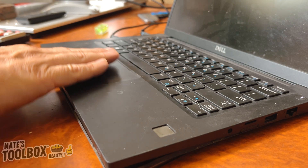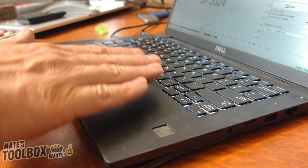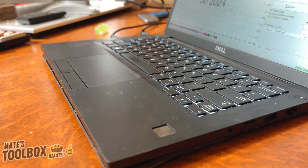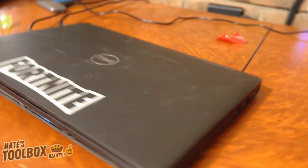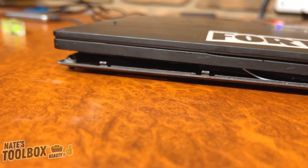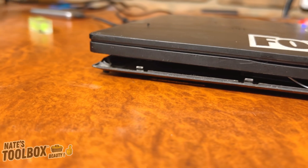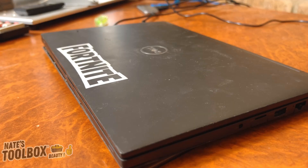When I was using it I could see there was a little bit of a bow here. I thought it was a bit strange, but I had a sneaking suspicion it's probably the battery. And as you can see, when I took the bottom cover off, a massive gap appeared.